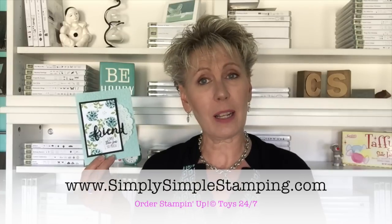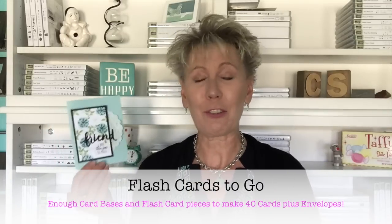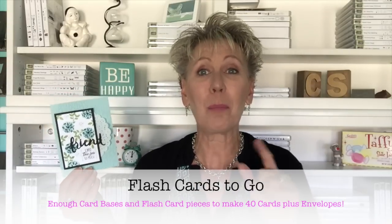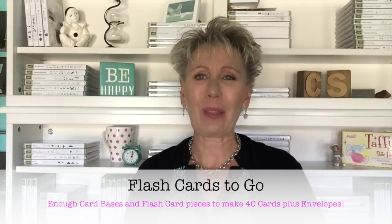If you need any of the supplies I used on the card, just click on one of the pictures in the supply list and it'll take you right to my online store so you can order what you need. And if you love the idea of flash cards but aren't in love with cutting all that cardstock, head over to simplysimplestamping.com and look in the upper menu bar for 'Flash Cards to Go.' Everything will be cut and scored — your card bases, flash cards, flash card 2.0, layering pieces, and 40 envelopes — so you can create 40 cards in a flash.